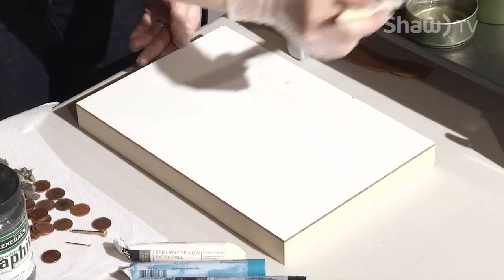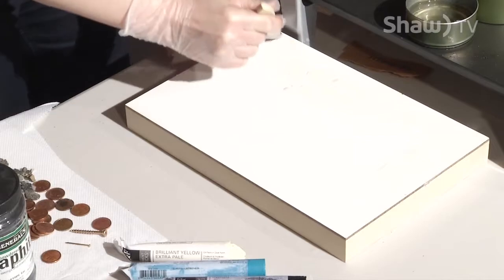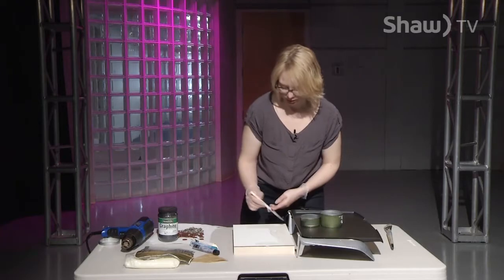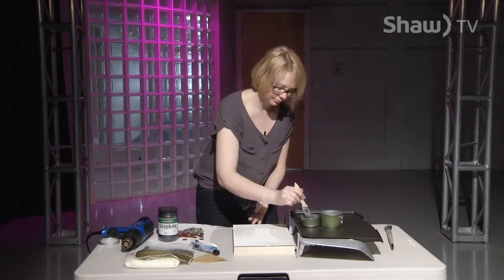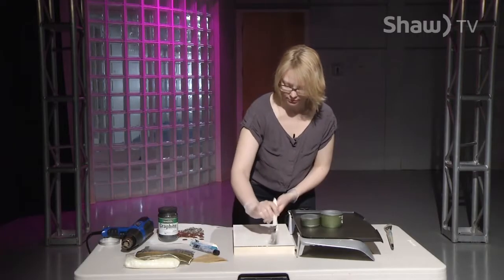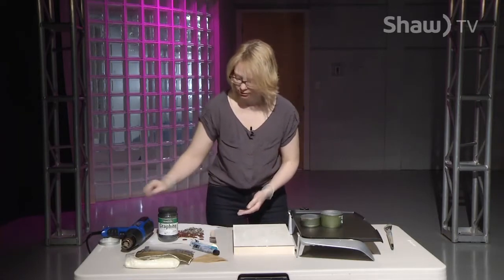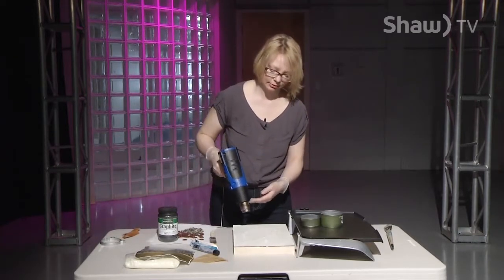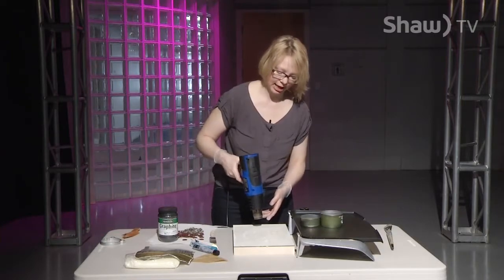The beeswax will instantly want to cool — it dries fast because it cools fast. The longer you heat your board and keep the surface warm underneath, the more time you have to spread your beeswax. That is our base layer, and to fuse it you just go back and forth with the heat gun so the wax is nice and flat.